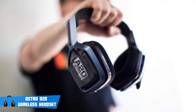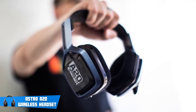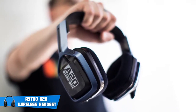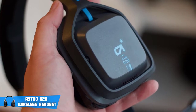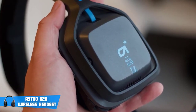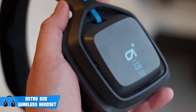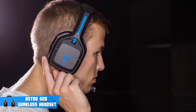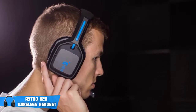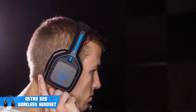The Astro A20s have been given the gaming headset name, but they perform exceptionally well when it comes to handling music. They have a bass-heavy audio profile, and it has the EQ button which lets you switch between a pro profile that emphasizes lows and high-mids for gaming, and a studio profile that boosts the lows and highs for generally the best musical response. The best thing is that if you know about music, you can make your own audio profile on the software with a 5-band equalizer.